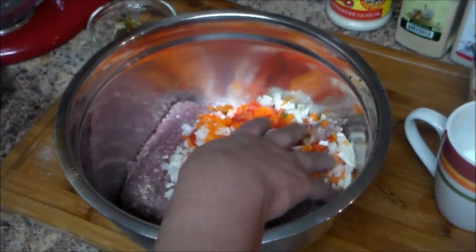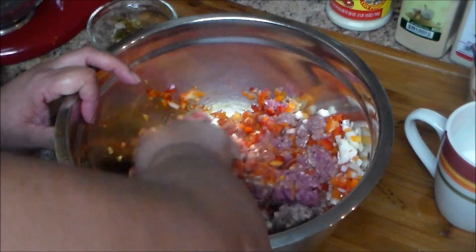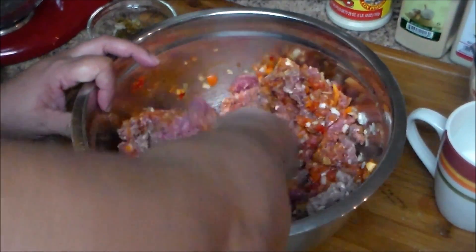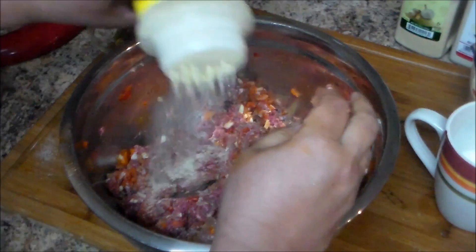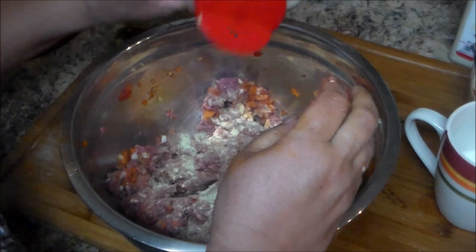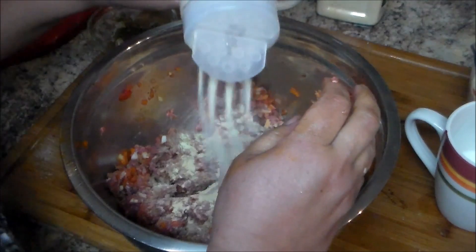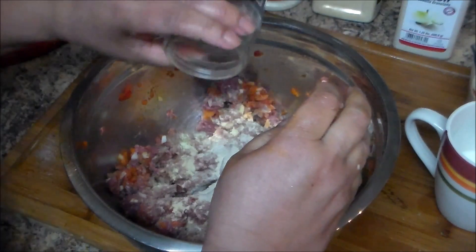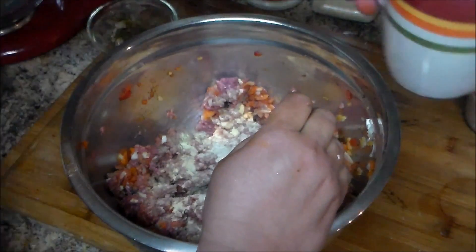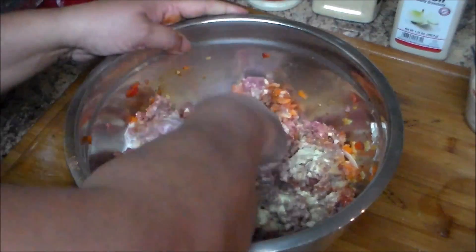I'm going to add one egg — make sure your hands are very clean because you're going to use your hands. If you don't want to touch the meat with bare hands you can use gloves. I'm going to add some adobo, and if you don't have adobo you can use any seasoning you like: salt, seasoning salt, garlic powder, onion powder, or black pepper.